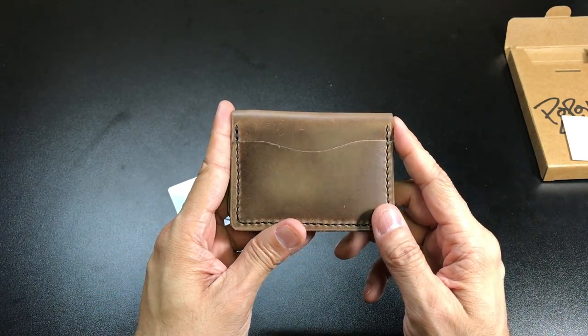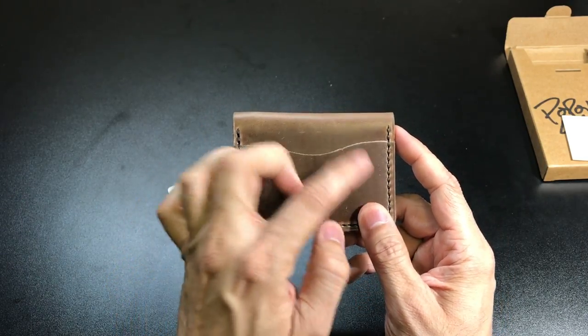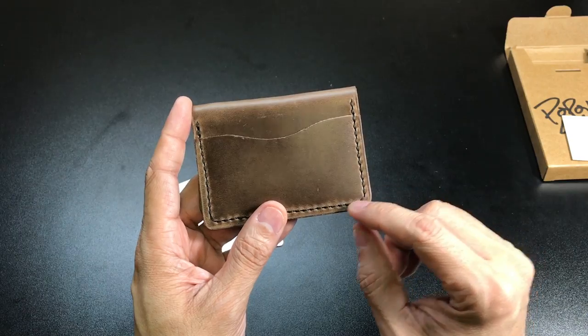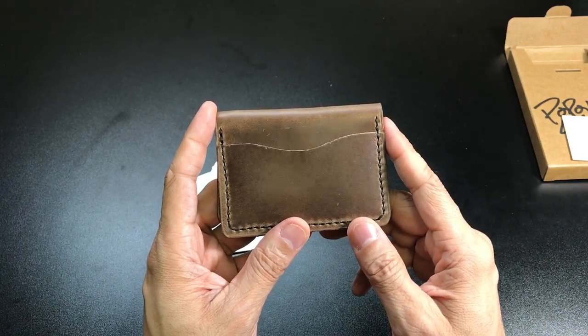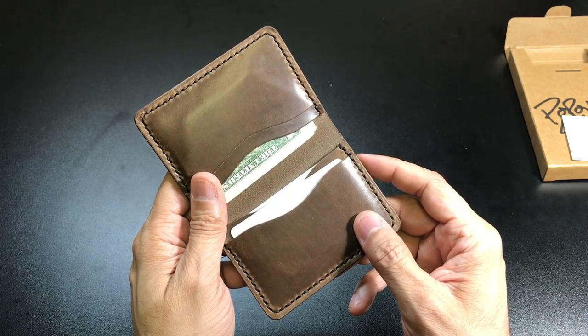If you guys are interested, go ahead and check out their site for this wallet. You can choose the thread color — this one is black — or you can check out some of their other models on there as well. Let me know if you guys have any questions, thanks.